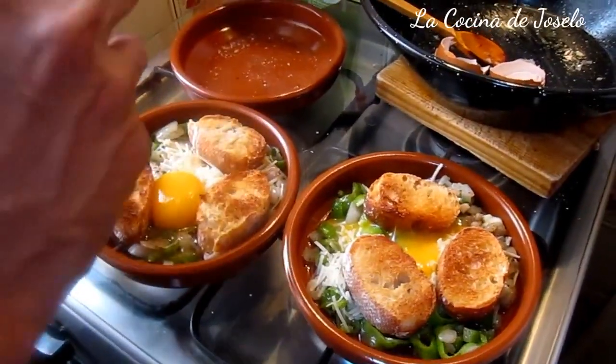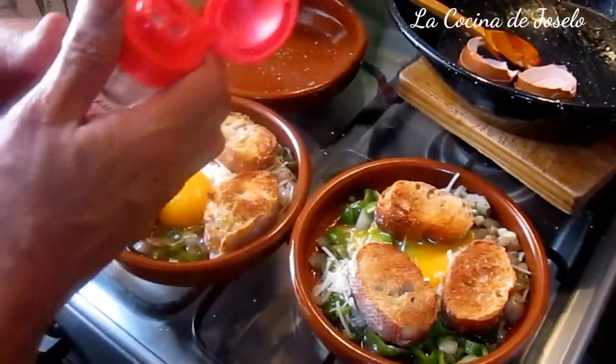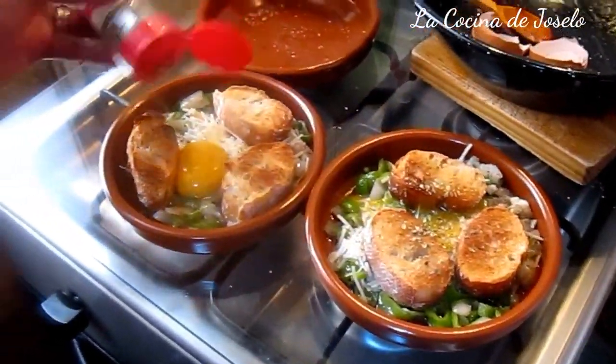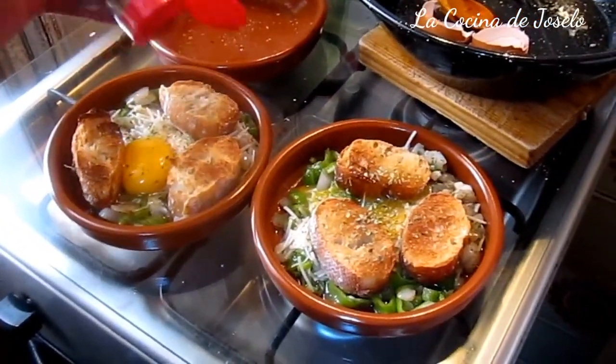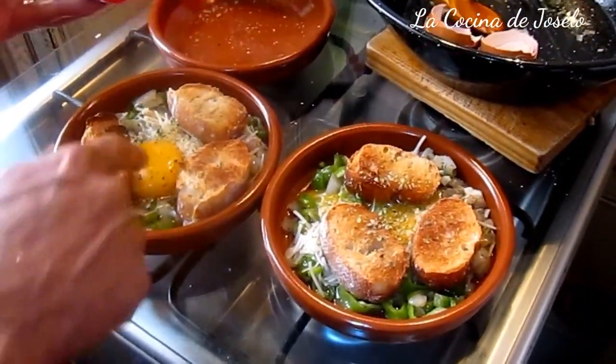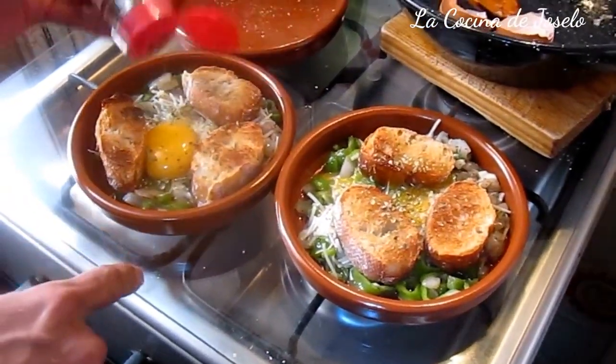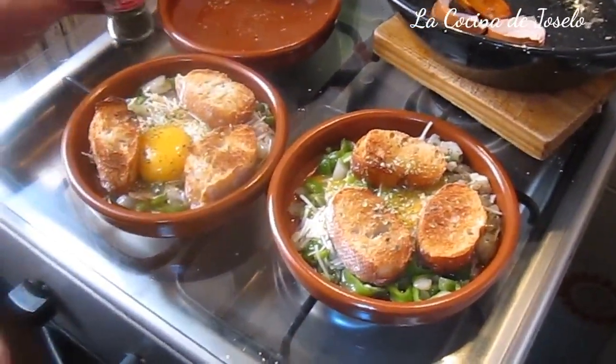Aquí tenemos el orégano, principal ingrediente también de estos huevos Napoleón. De 10 a 12 minutos, dependiendo de que la yema se cocine a gusto. Lo llevamos al horno con el horno caliente — 10 minutos y está listo.